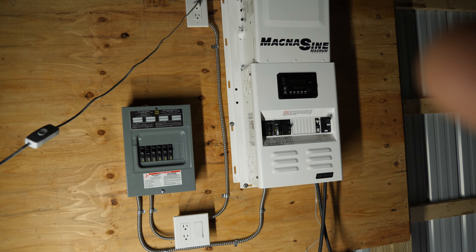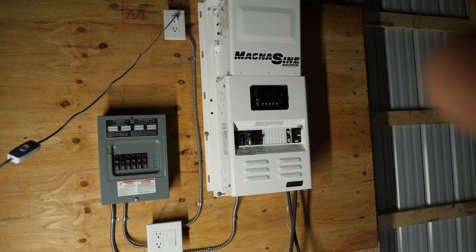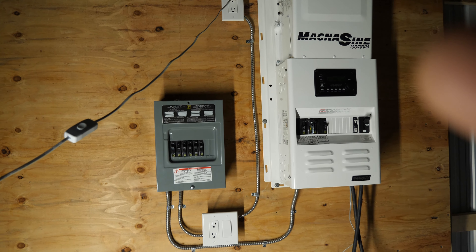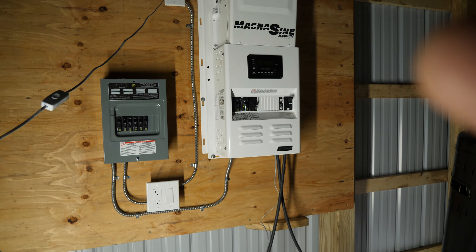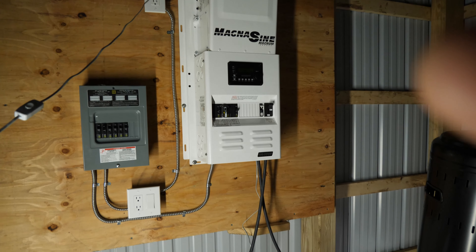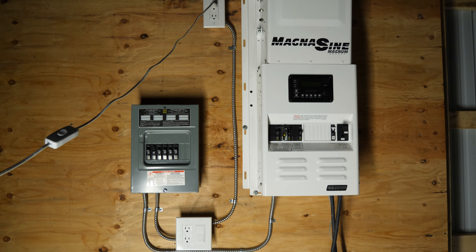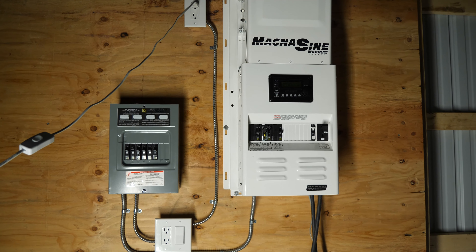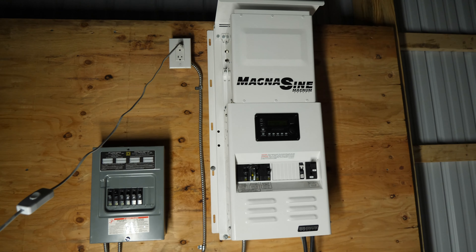Right now I don't have anything permanently set up as far as hanging lights. I just have this four-foot LED shop light that I'm holding in my hands right now to provide light. The main thing this setup is for now is so I can actually start building the battery box right here underneath the inverter. Then I'm just waiting for my scaffolding to come in so I can start pulling wire up into the ceiling. This is basically just a storage building right now — golf cart storage and some of my stuff — it's a very large space.